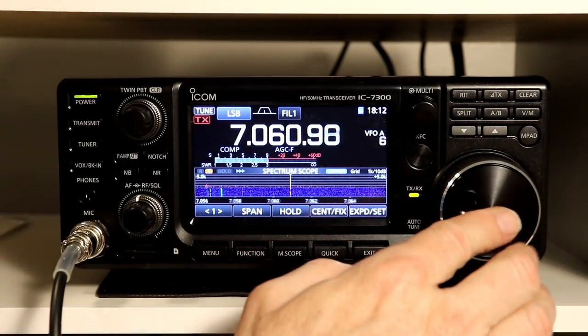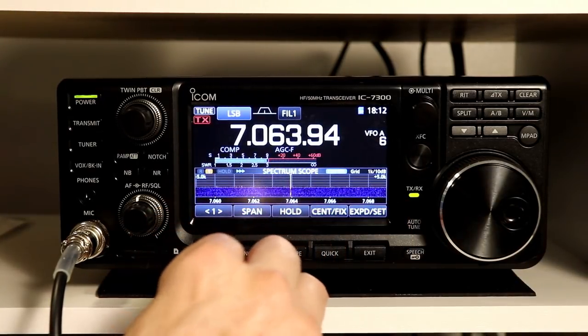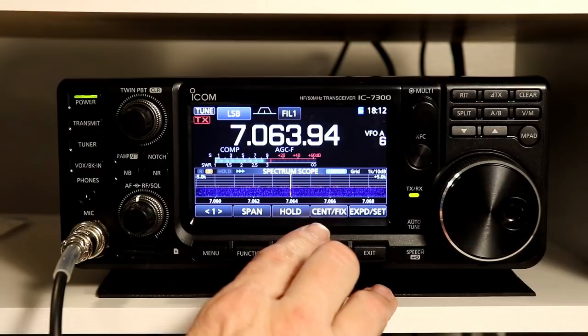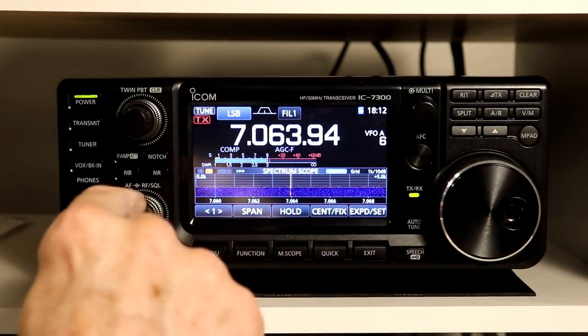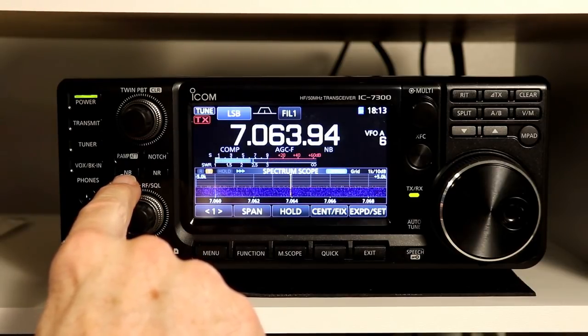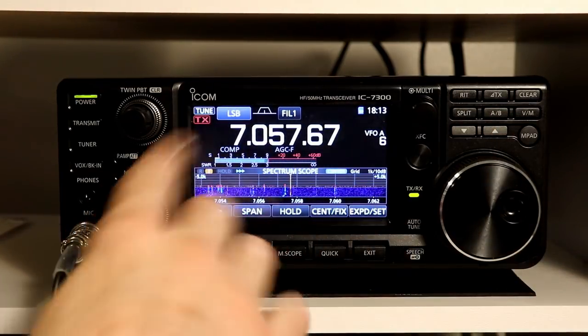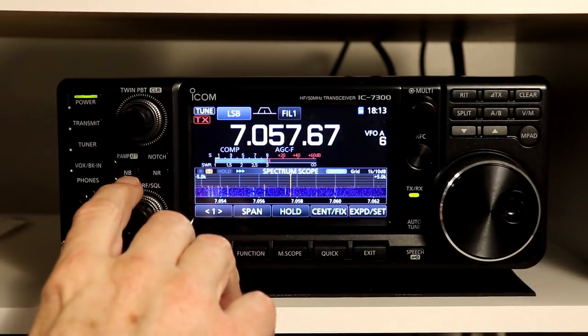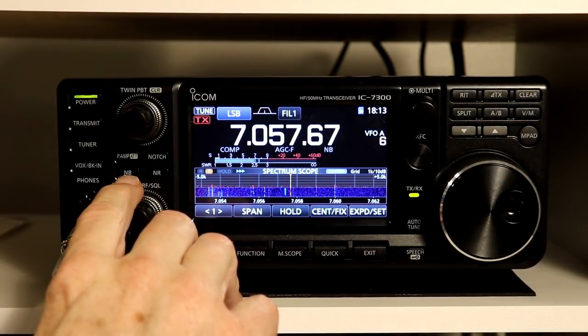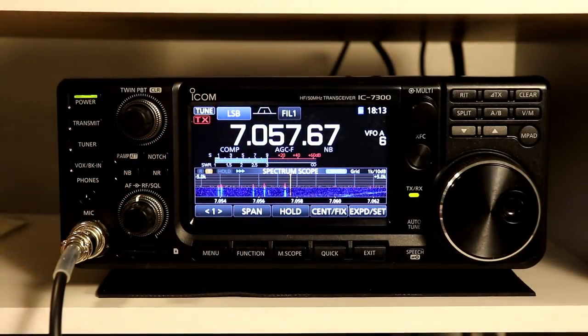There aren't really any other signals right nearby that I can give you some examples of — once again the bands are very bad today as I'm doing this video. But there you have it: noise blanker on, noise blanker off. In terms of copying CW it probably doesn't really help that much, but it makes it much more pleasant to listen to. And that's it for the noise blanker.